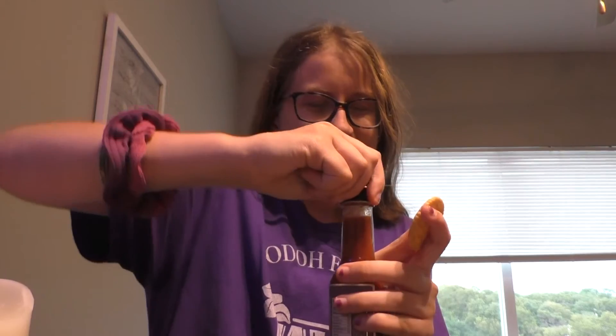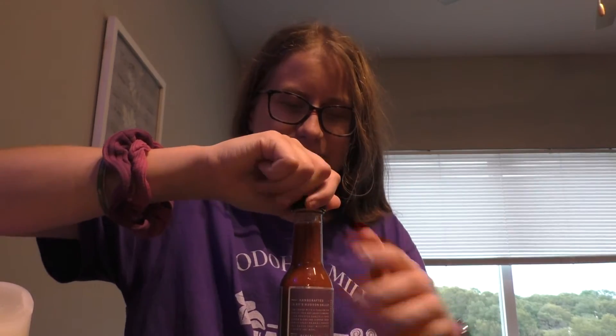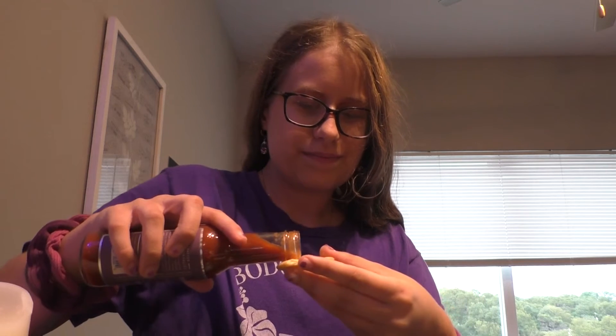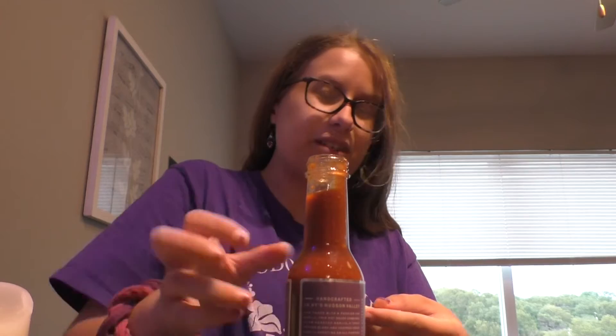Okay, so now that we got it open and we got our Ritz cracker, let's give it a try. We're going to try it in three, two, one, go.